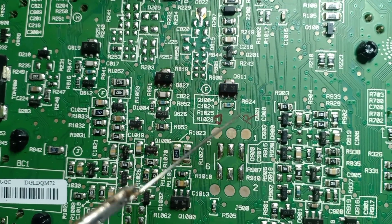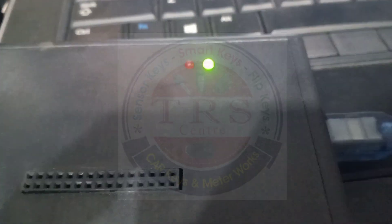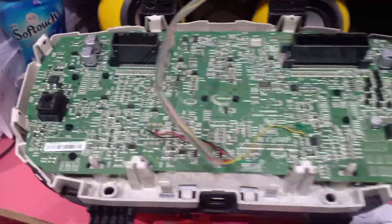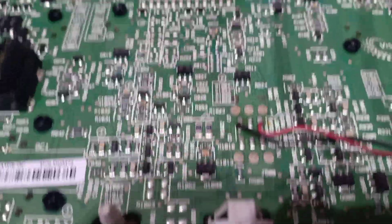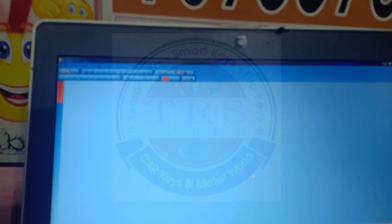These are the soldering points I found using the multimeter. This is the original UPA — I am using the 24-series socket to read and write. These are the connecting points, the soldering points for reading and writing the EPROM, and this is the original UPA software.